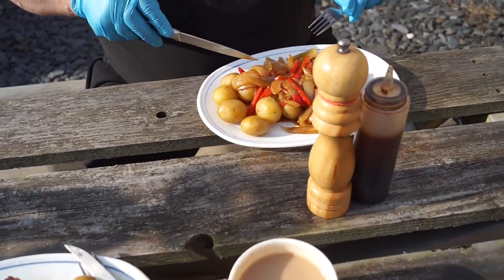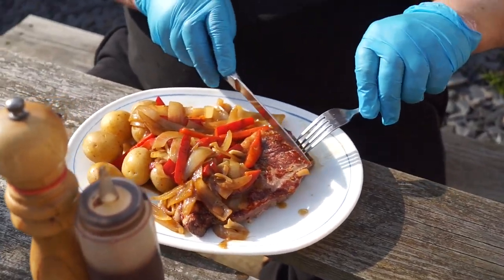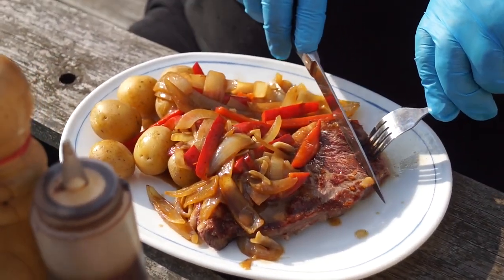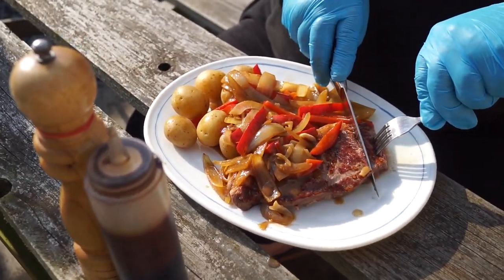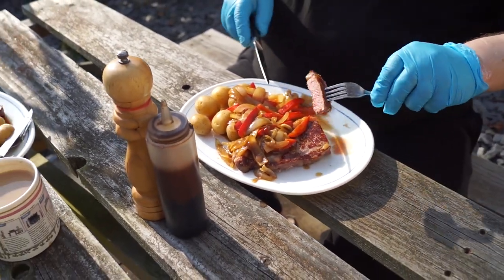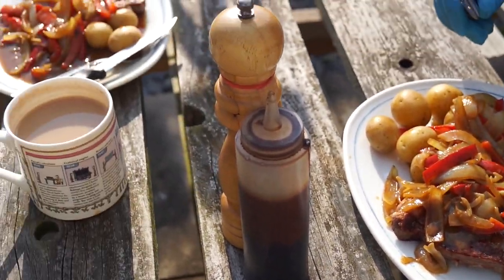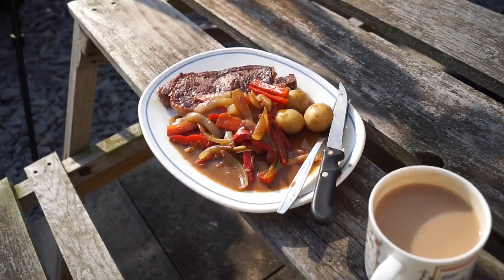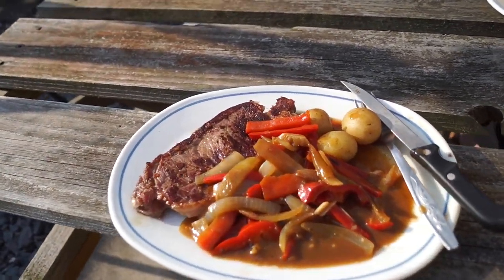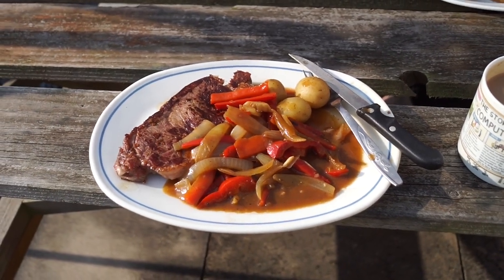So what do you reckon, bro? Perfect, tasty — absolutely perfect, steak's great. Will you tell everyone why you're wearing gloves? Yeah, I have psoriasis, so not nice to see at the dining table — I tend to wear gloves. If you'll forgive us now, boys and girls, we're just going to tuck in and enjoy this.